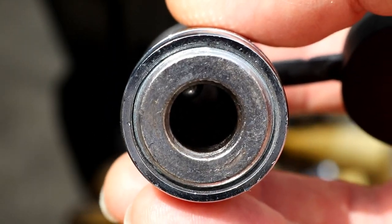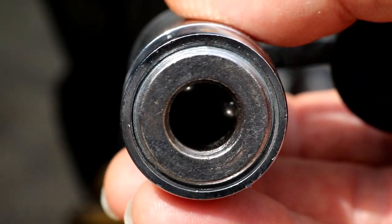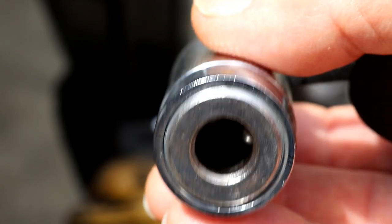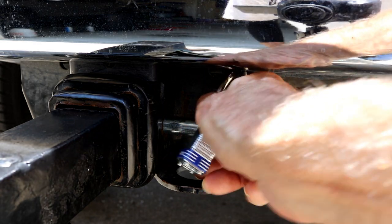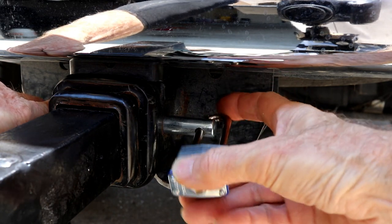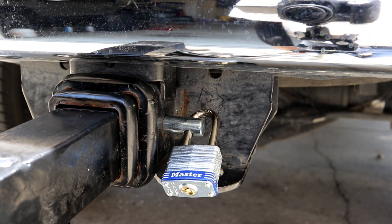I want to be able to see my pin and see what's holding it in — not have to trust faith. So I went with this scenario here, and I think it's going to work fine. It's just a regular old paddle lock, and I can see this. I'll show you where I got it.